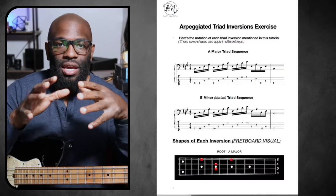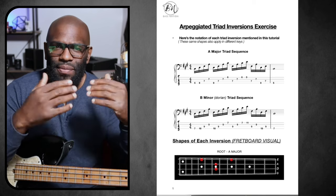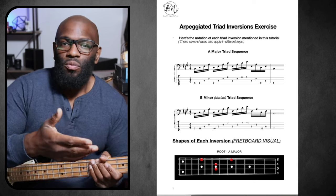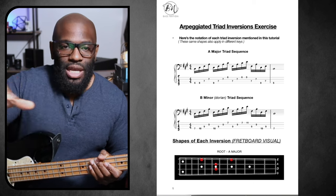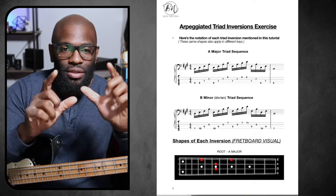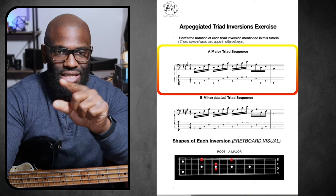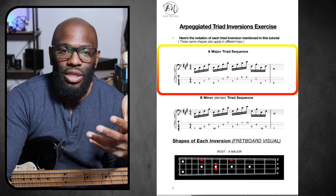So this is an example. This is from the Bass Nation Academy. If you guys aren't a part of the Bass Nation Academy, this PDF file is from one of the lessons we had before — this is what we send out. It just happens to be a major triad sequence, B minor. We're going through different triads, but the tab is going to be at the bottom, and that's what we're going to look at and understand how to read.